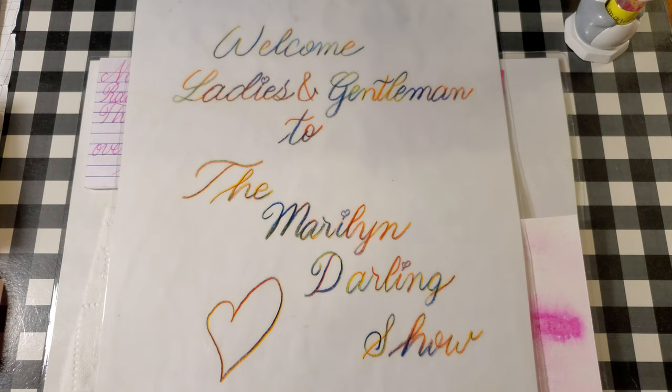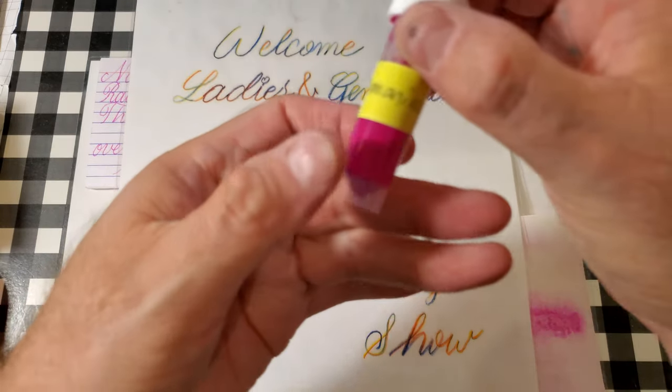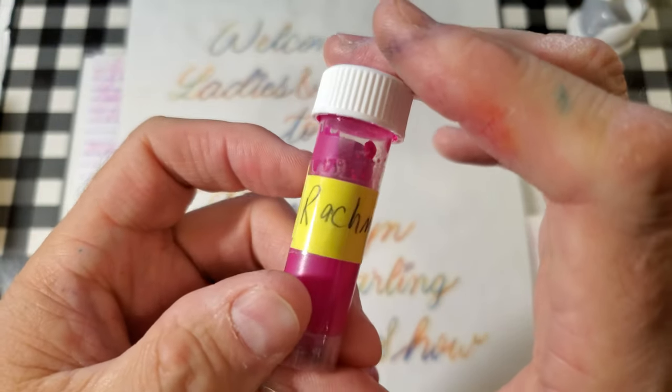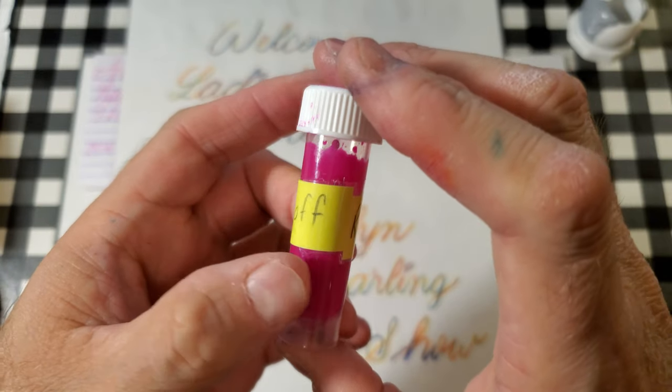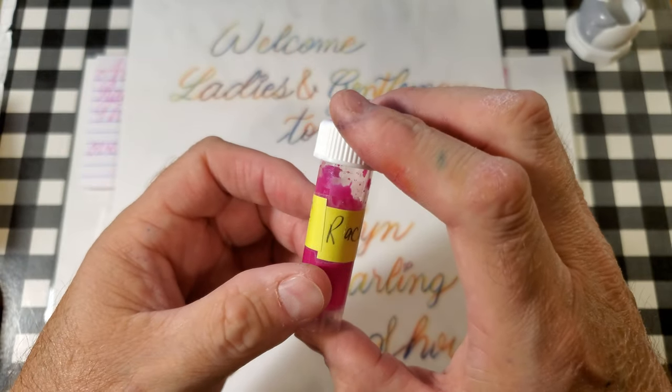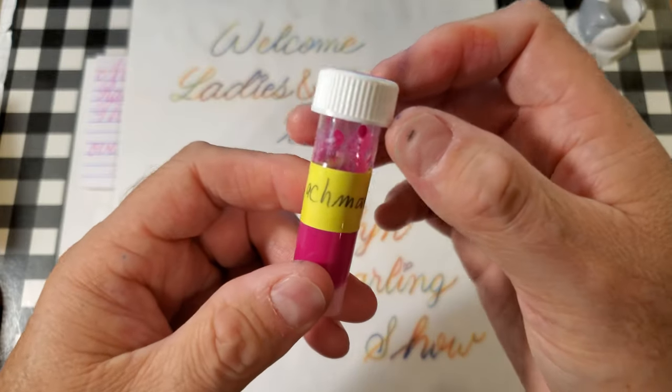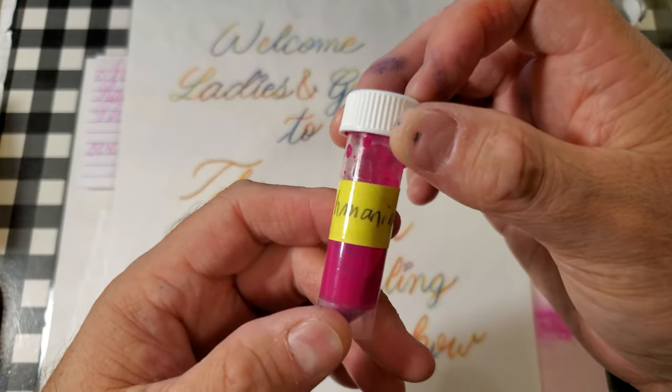Welcome ladies and gentlemen to the Maryland Darling Show and welcome to an ink review. Today we're looking at ink from Noodler's Rachmaninoff. Thanks go out to pen friend Mitch for providing the sample for this review.